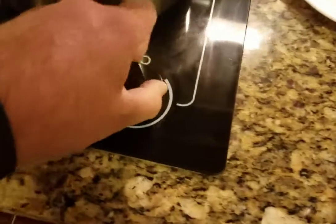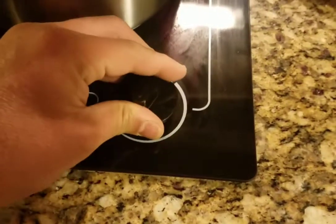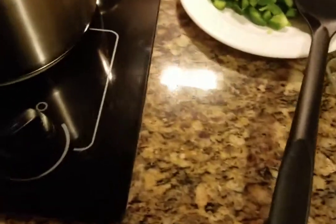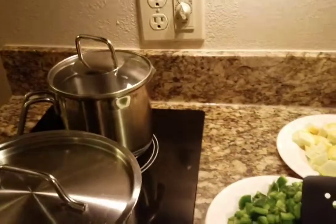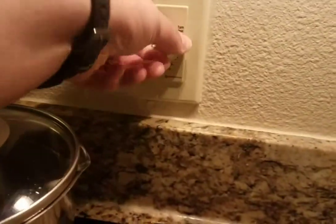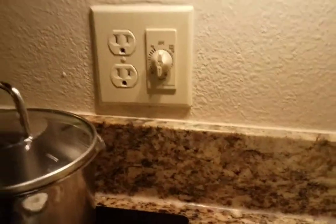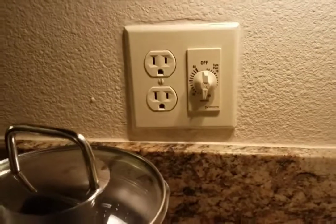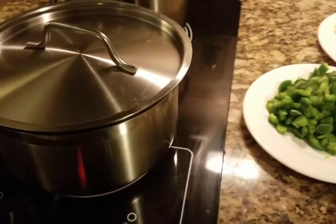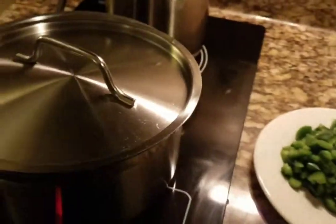We want to set this to about medium-low, start off low. This hotel is a little weird because the stove won't turn on until you turn this knob right here — it's like a timer. I guess that's okay because if you forgot to turn it off, it'll turn itself off automatically. So I'm gonna turn this on.